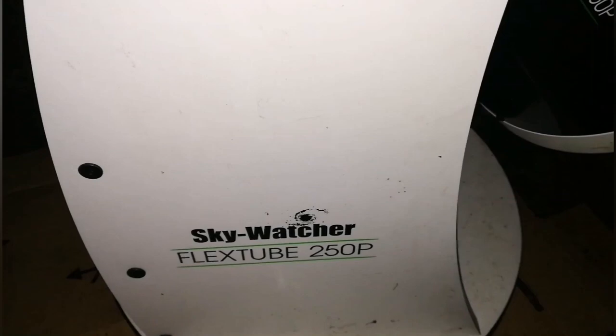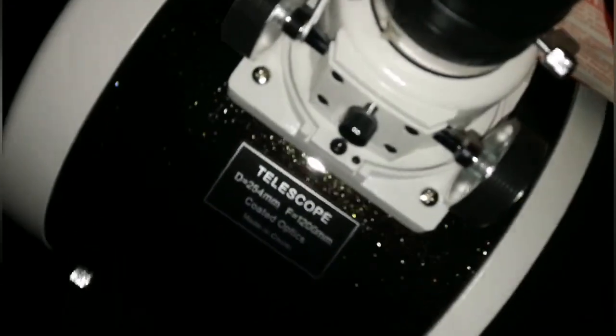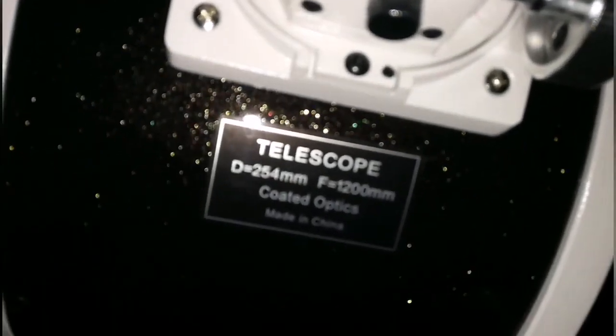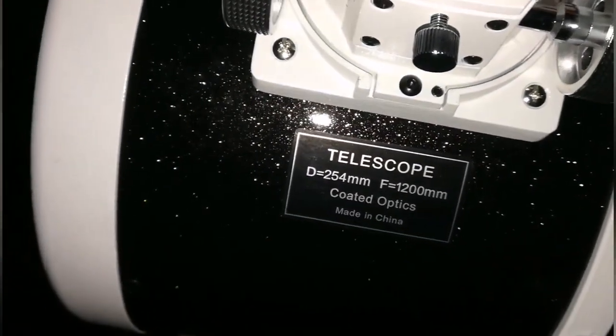This is the Skywatch Reflexi 250P — a 10-inch refractor-Newtonian collapsible telescope with a focal length of 1,200 and a diameter of 254.